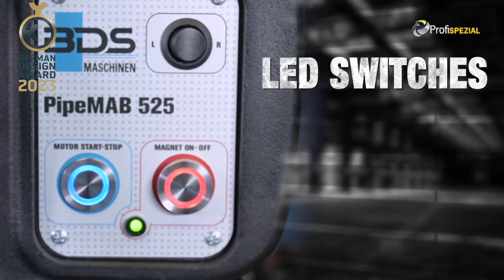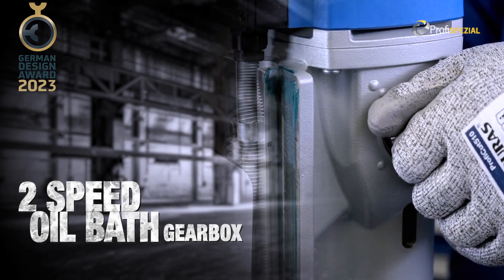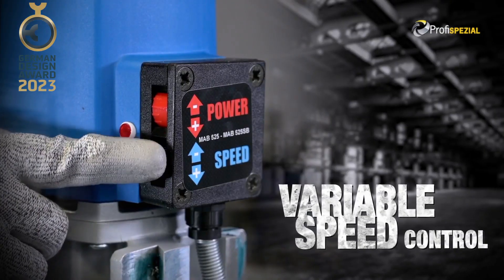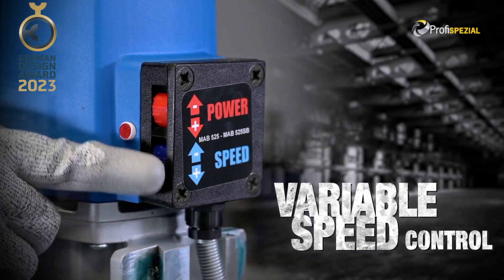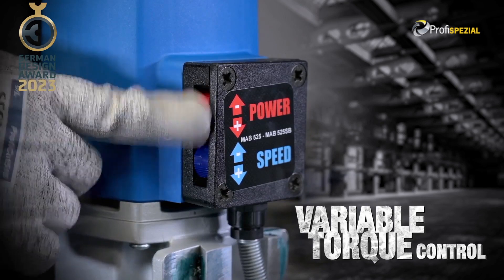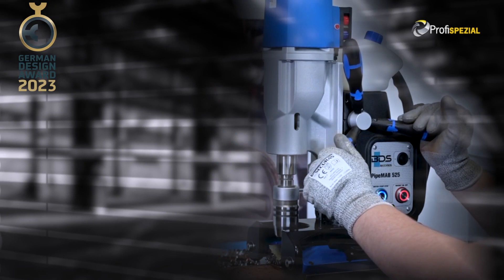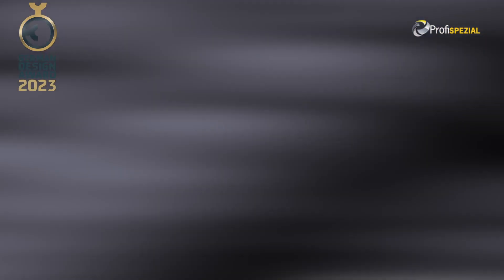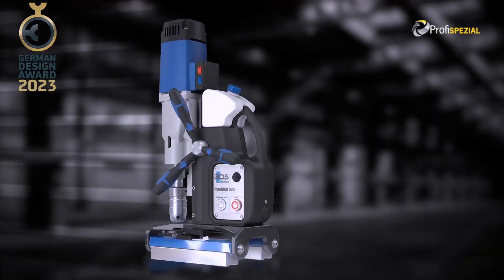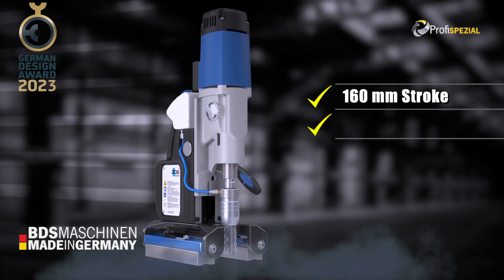New LED switches. New ergonomic cushion grips. Robust and durable oil bath gearbox. Variable speed control for fine tuning the cutting speed. Variable torque control for the correct power while drilling or tapping. Available in 230 and 110 volt options. 1600 watt German make motor. Mab 525 has 160mm stroke.